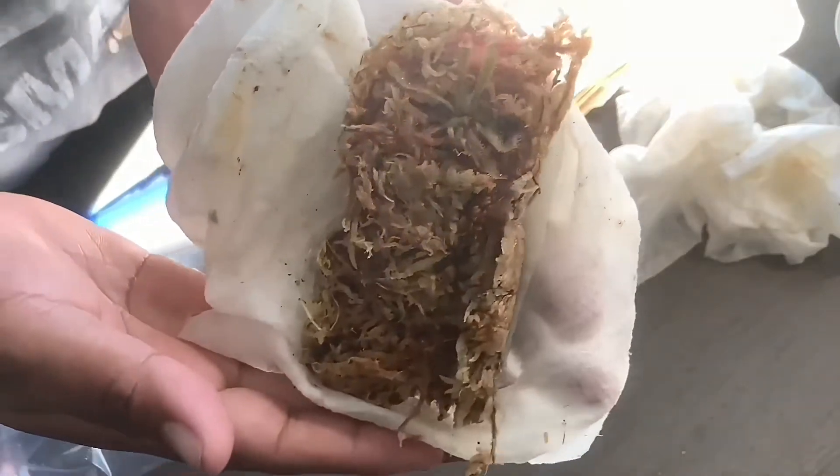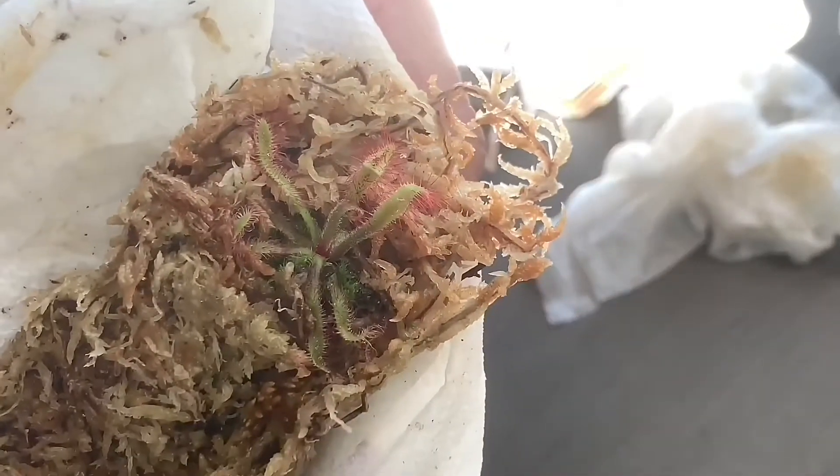I will have it acclimated for windowsill growing. This plant will be facing the south end, which gives it the most amount of sunlight. Drosera latifolia likes partial sun and partial shade with moderate temperatures. Avoid scorching sun and excessive warmth.